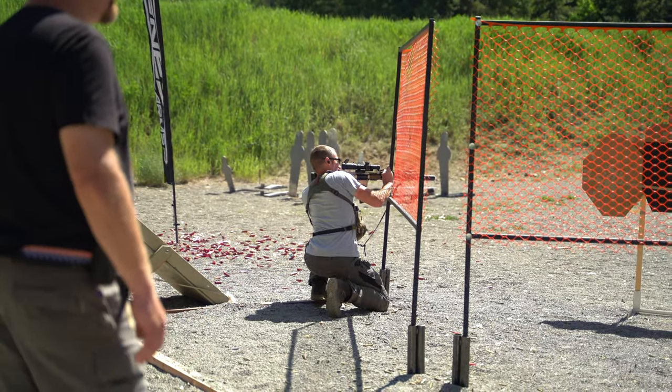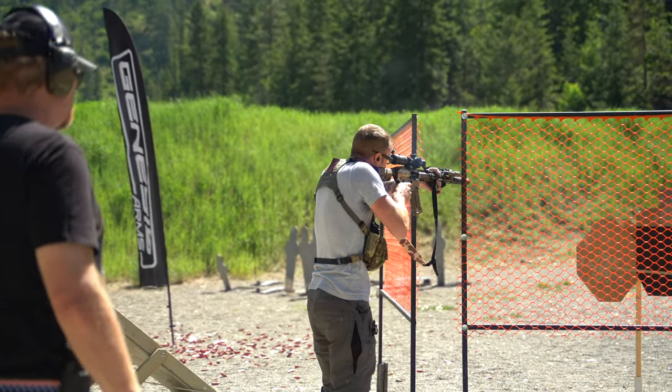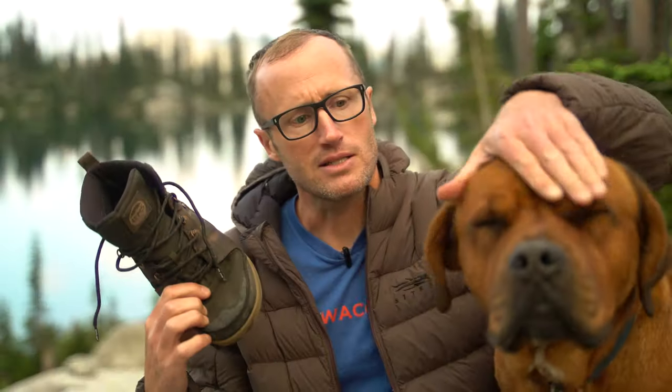And then, yeah, also worn in warm different places — on the range, around town, doing all kinds of things. And then of course hiking myself up here today with this guy, Peanut. They did well.